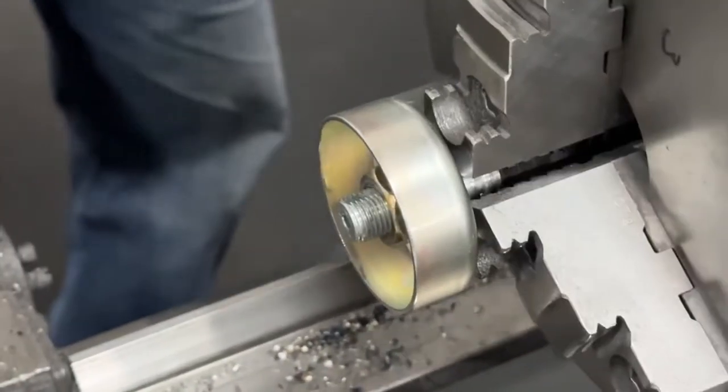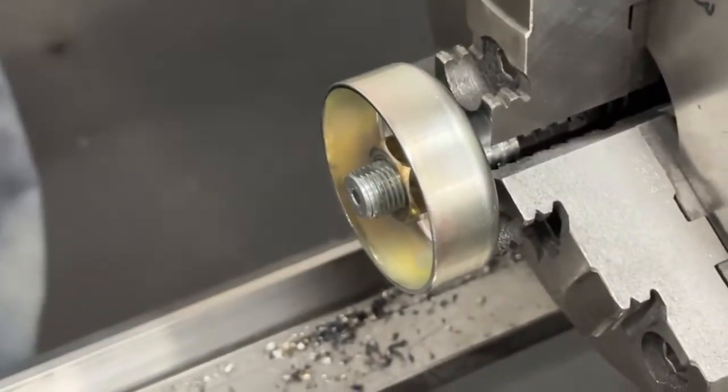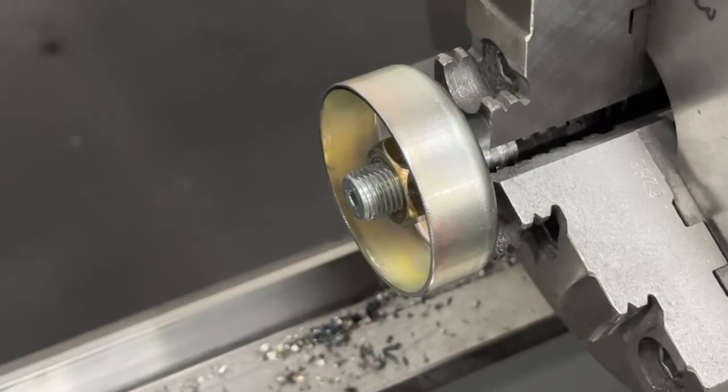It is a snap steel part, so it's not like cutting regular metal. Then he's going to unbolt it, take it, cool it down, and then clean the sharp edge off the inside.